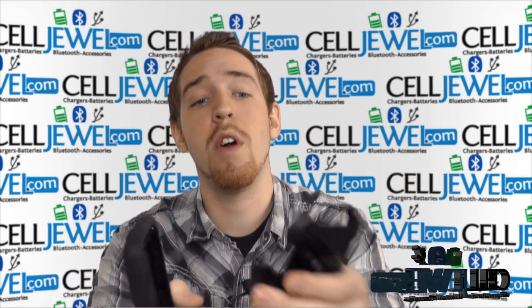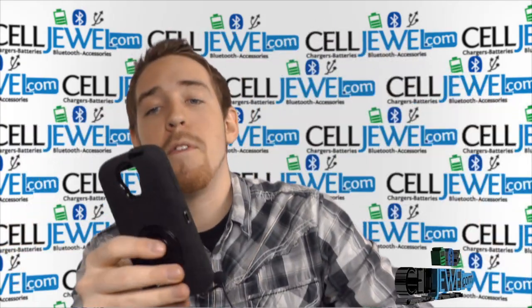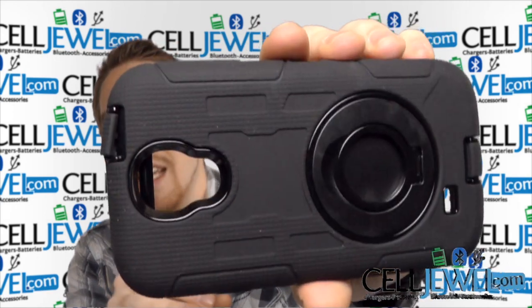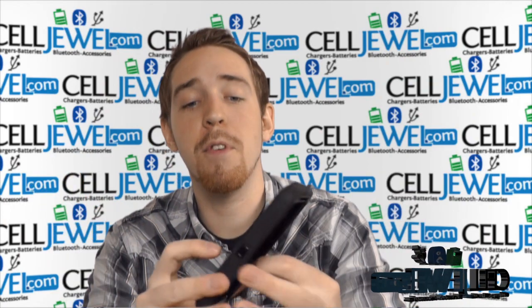First of all, let me point out there are two pieces here. We have a holster piece, which I'll get back to in just a second, but first let me tell you about the protective case. I'm going to give you a nice look at what it looks like and then go over some of the cool features.